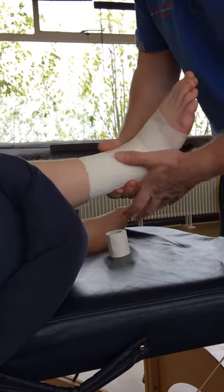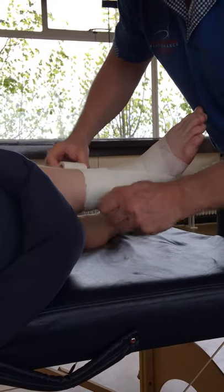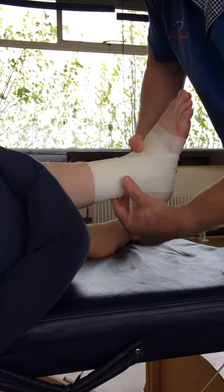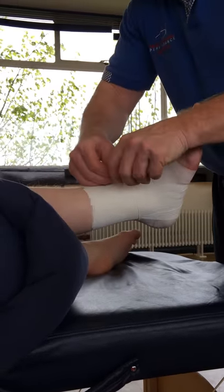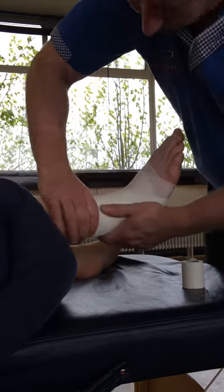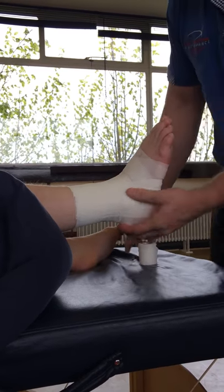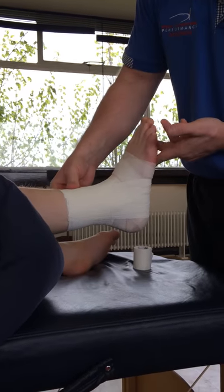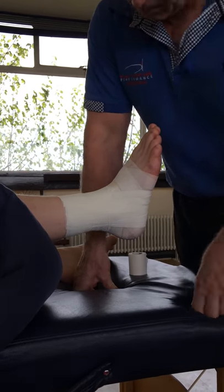Once all that is in position, you're going to lock it up, starting high again. That would be a very simple PowerFlex Power Tape system, and we've done the stirrups. Make sure that the foot does not change colour, as it can feel quite tight.